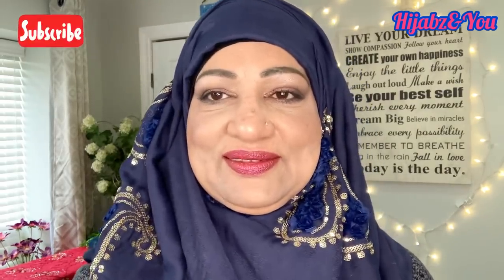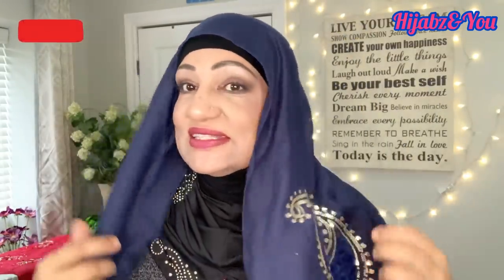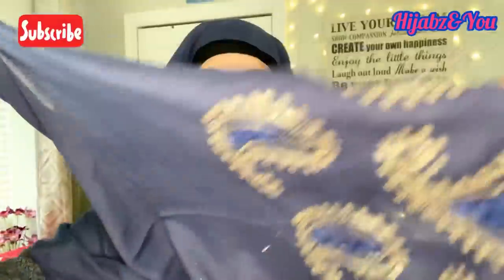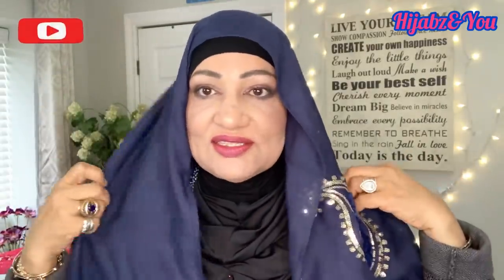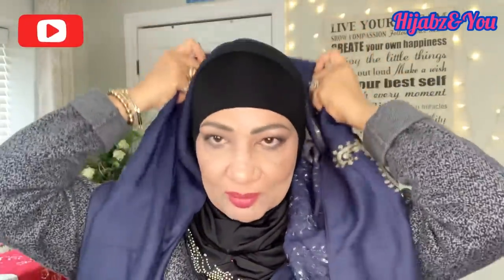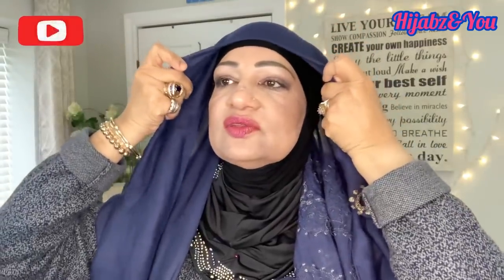Let me show you how I got this really simple look. It's a beautiful shawl with some blinks on it, and we're going to put together a very easy hijab. It's a rectangular shawl — we're going to have a short side and a longer side. I've got my ninja on to cover, and I'm going to fold this in a little bit and bring it to the very end.